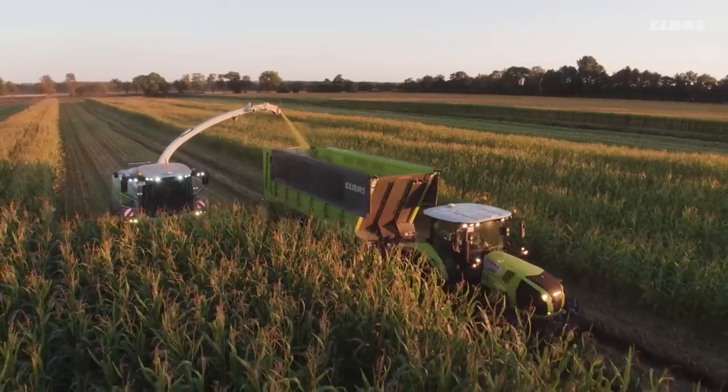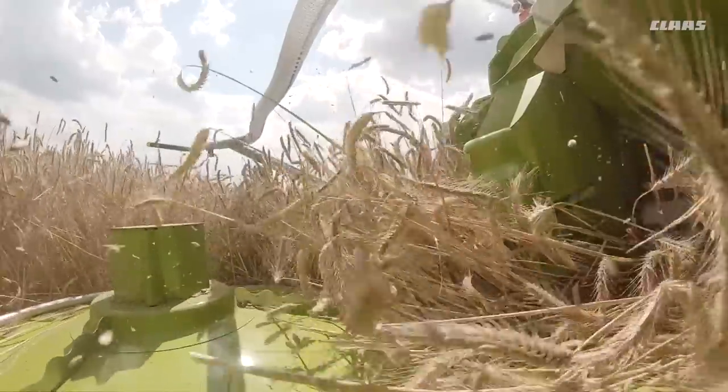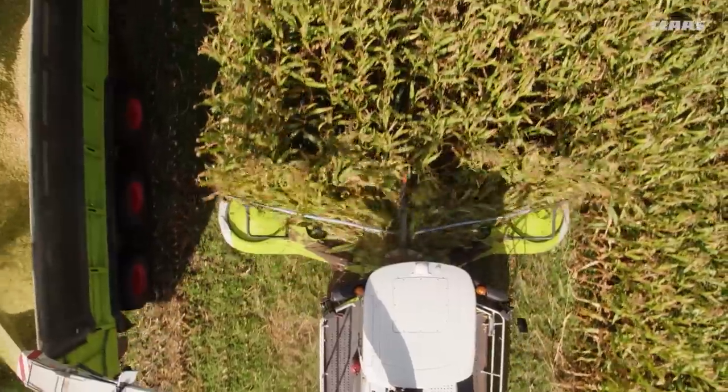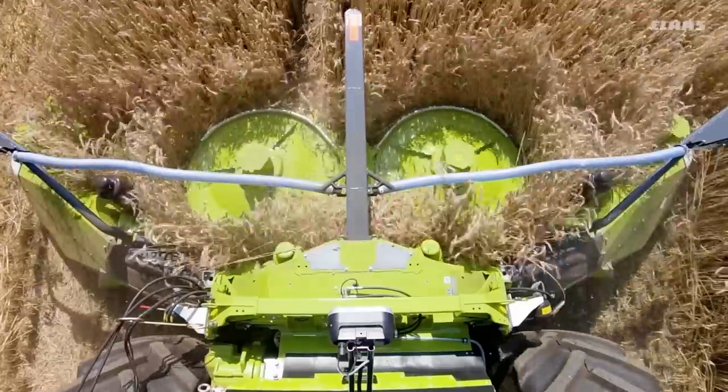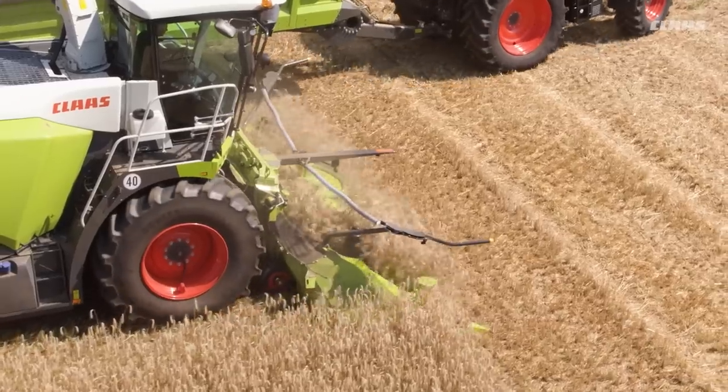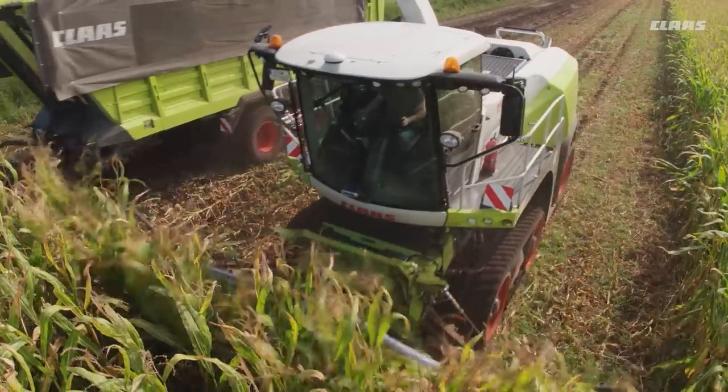Orbis offers many benefits: integrated transport chassis from Orbis 600 SD, fast folding kinematics, very powerful and efficient drive, even material flow for a perfect quality chop, optimal ground contour following for a consistently even and low stubble height, and cost saving due to versatile applications.